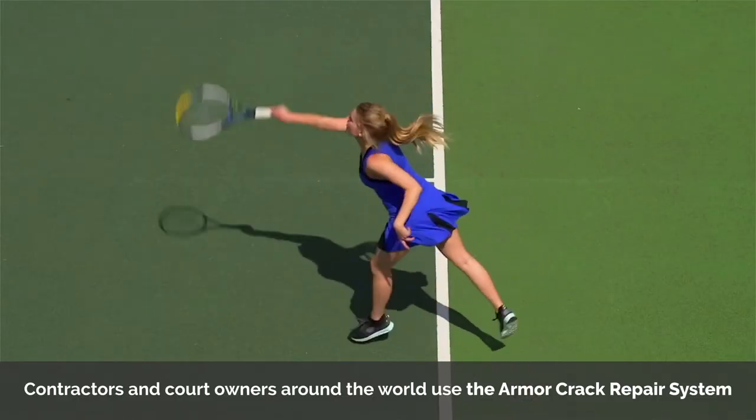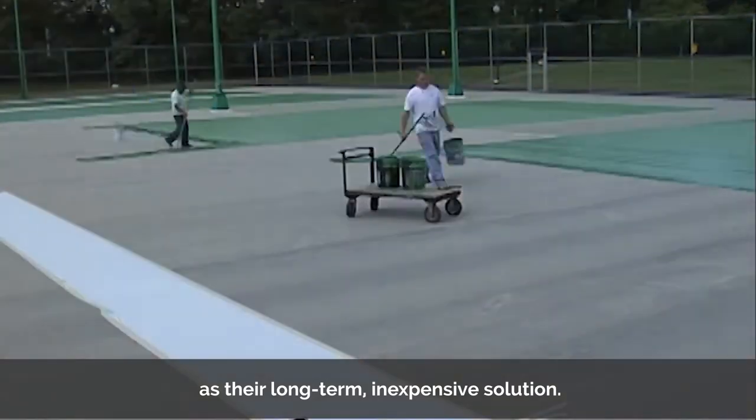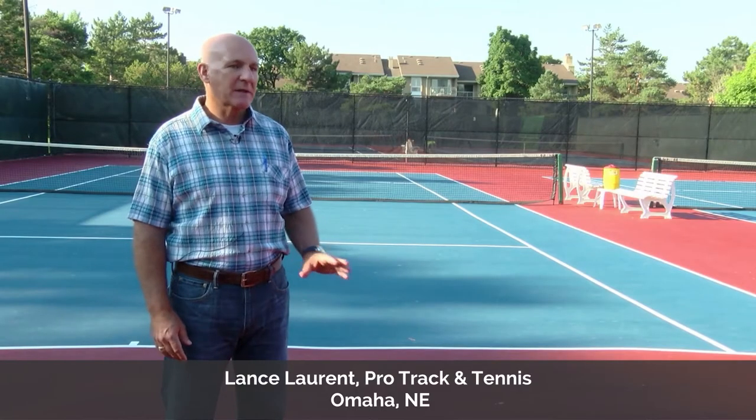Contractors and court owners around the world use the Armor Crack Repair System as their long-term, inexpensive solution. It lasts. It stays. The cracks don't come back.